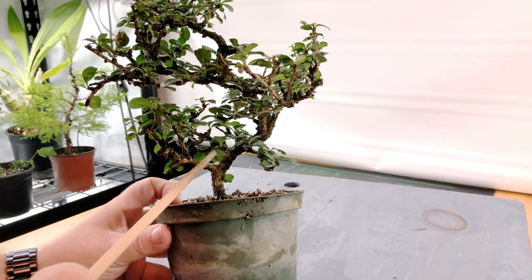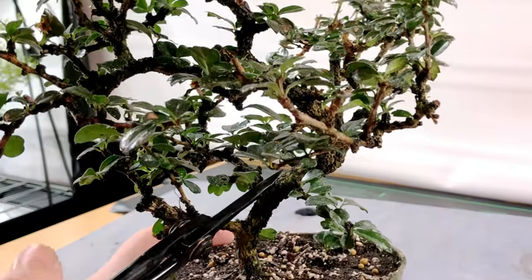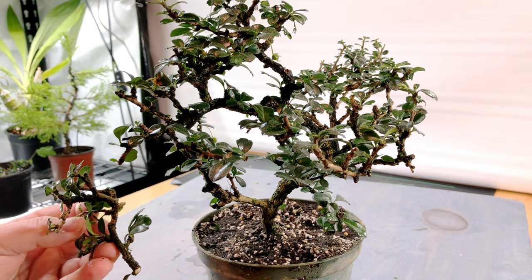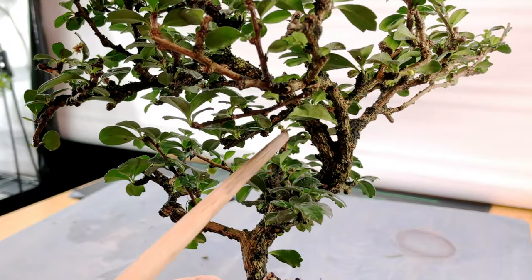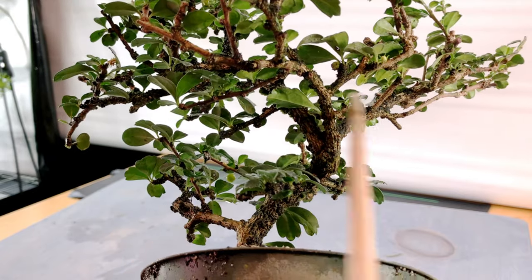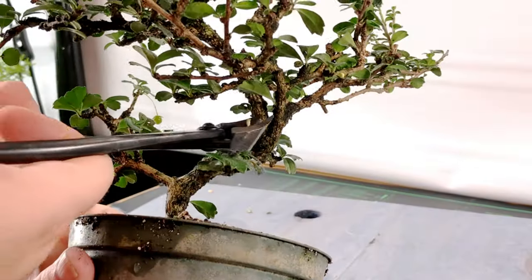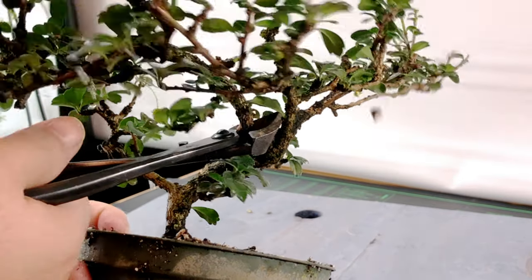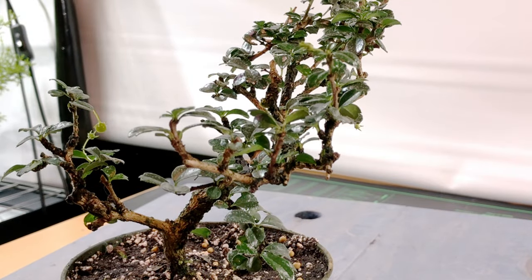For now I assume this is going to be our first branch, so we continue moving up the trunk examining the tree. This one has to go since it would cause a ladder pattern with our first branch. The next area of concern is where three branches all sprout from one point, causing some inverse taper. One of these two branches needs to go — there can only be one leader — so I've decided to take off the larger of the two so we'd have more taper.